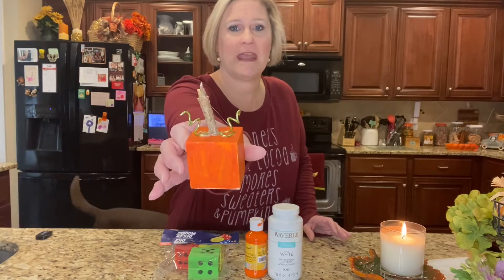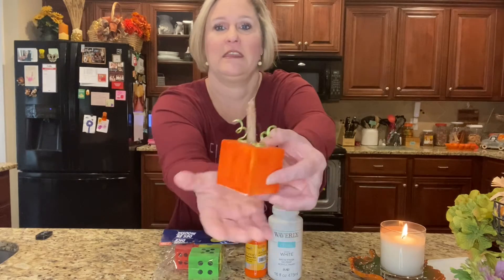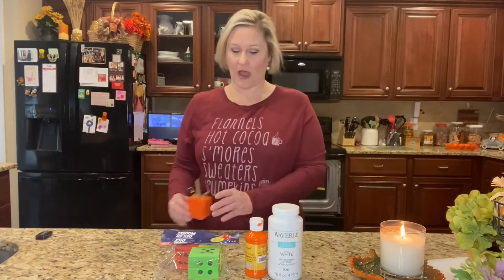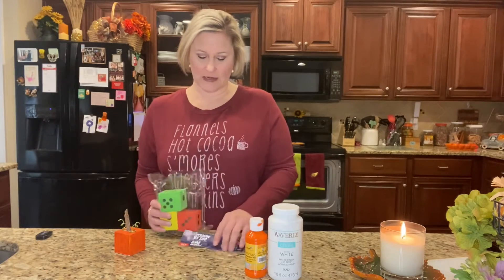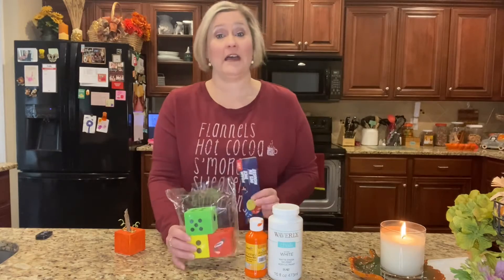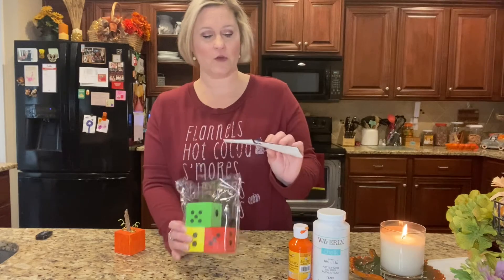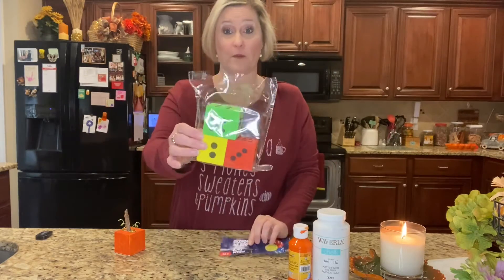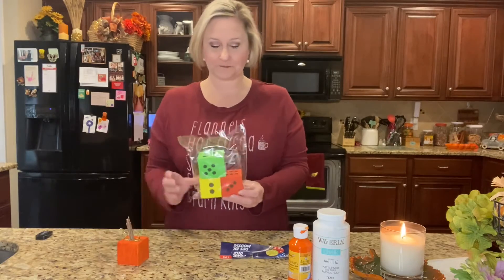I have this one that I went ahead and made and I will show you exactly the materials I used to create this little project. I grabbed these at Dollar Tree — I automatically thought, oh, what if I made these into pumpkins? They are foam dice, a four-pack.